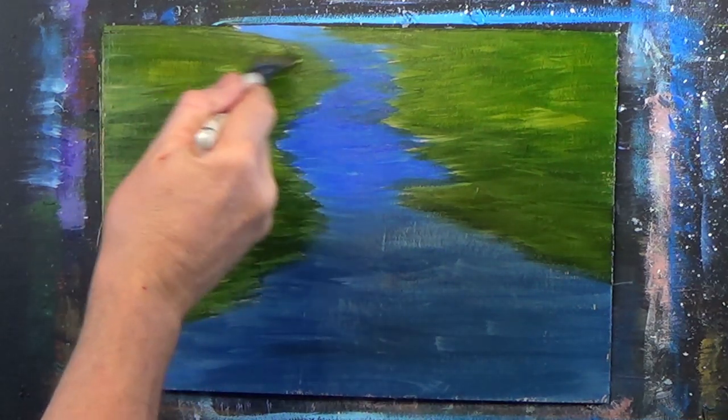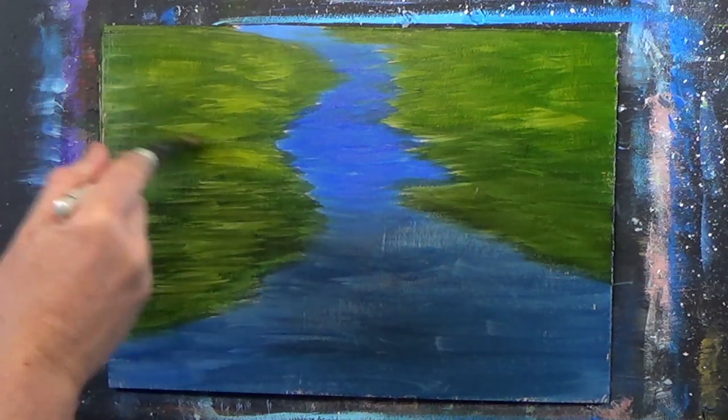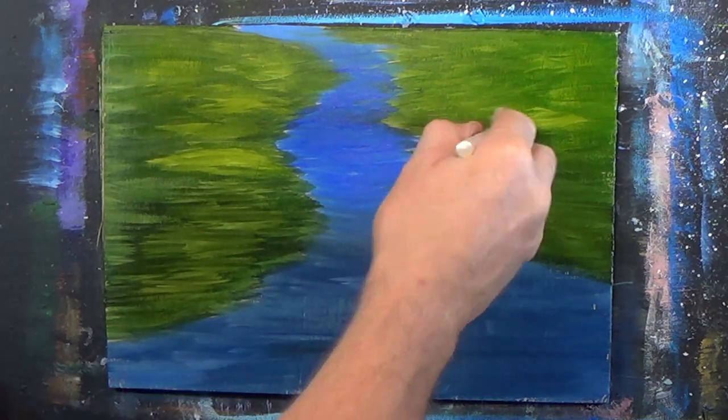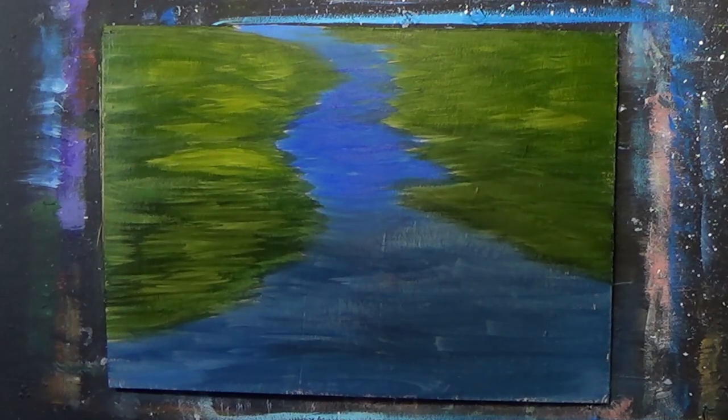We lose our mojos sometimes — a lot of the times. I'm hoping I haven't got too much glare there. Let me just turn this light down a touch. There we go, that might be a bit better.